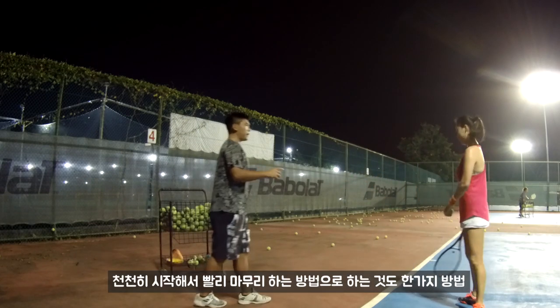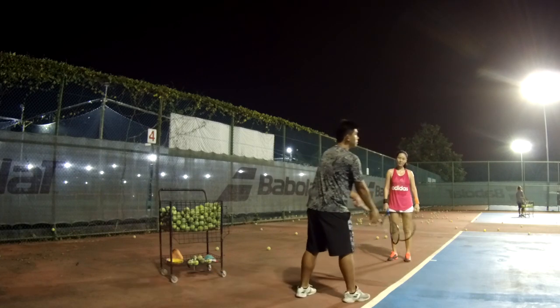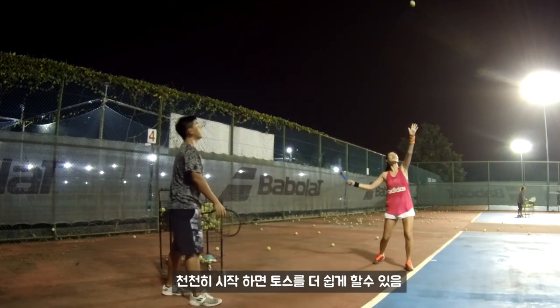When we begin, we can do it slowly first — slow, then fast. When it begins slower, you can more easily throw the ball. Slower, then fast.